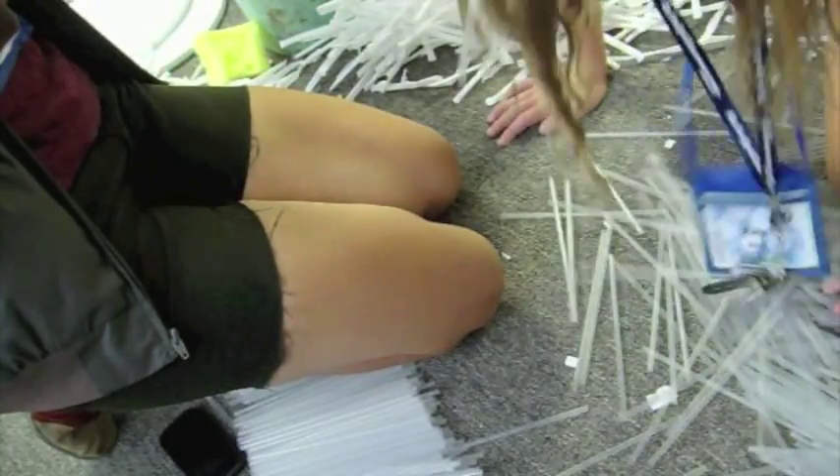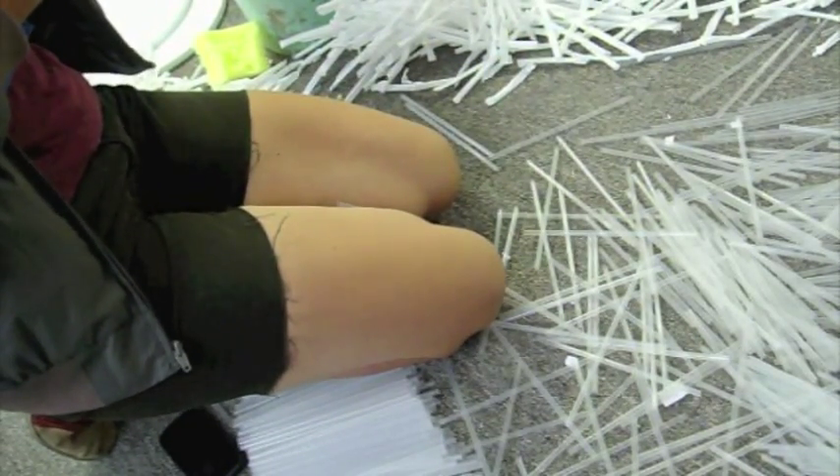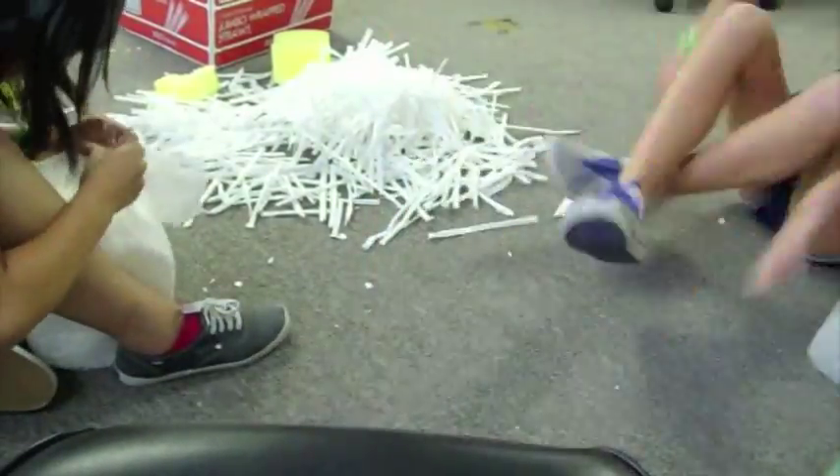What happens when you let boys help you? Oh my gosh — it almost all came out! And we had to unwrap more.